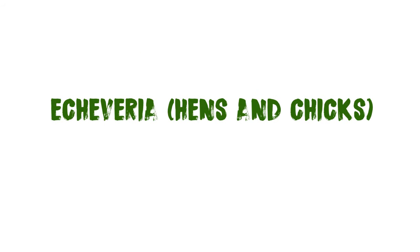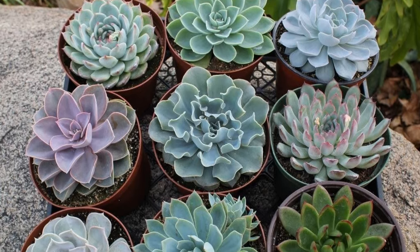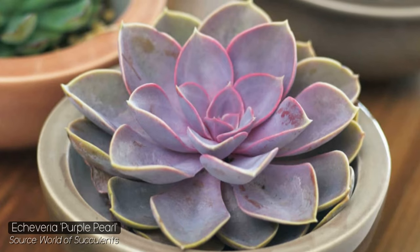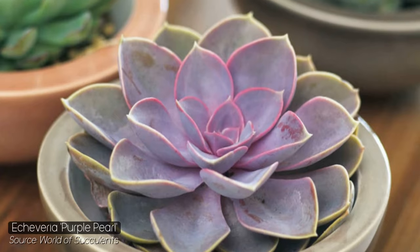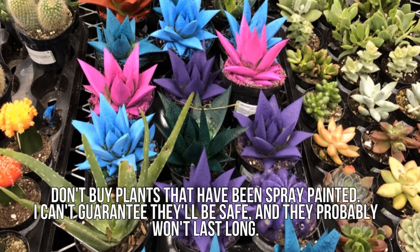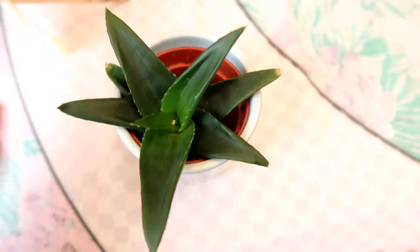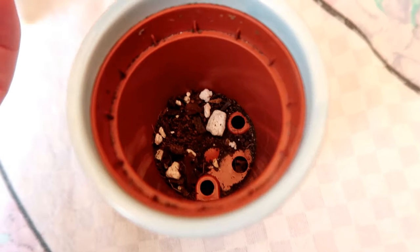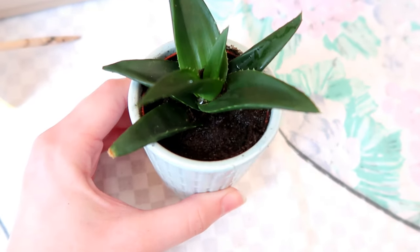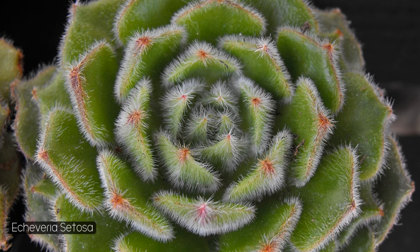The next option is echeverias, also known as hens and chicks. Like aloes, there are so many different species — this list is mainly groups of plants because there are just so many to choose from. They're incredibly common in the houseplant area of garden centres and even supermarkets, or in your local reptile shop. I find a lot of my plants in garden centres and supermarkets — just make sure to clean the roots, clean the plant, and repot them in a reptile-safe substrate.